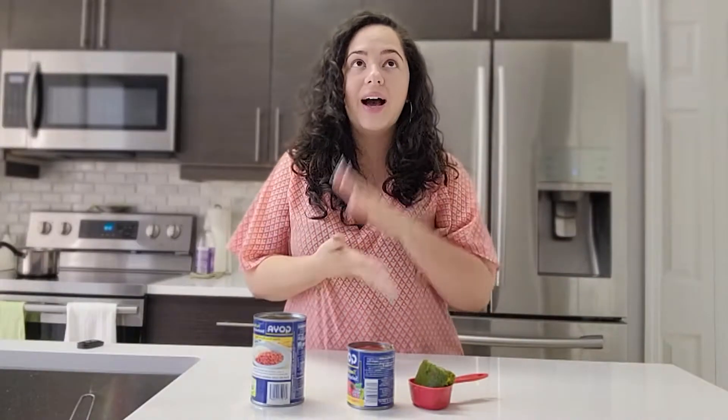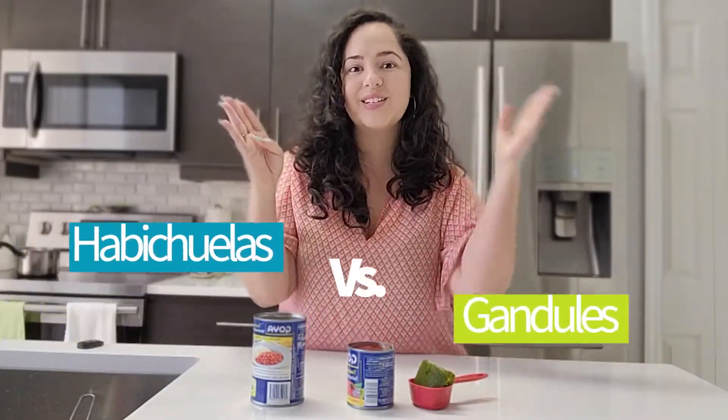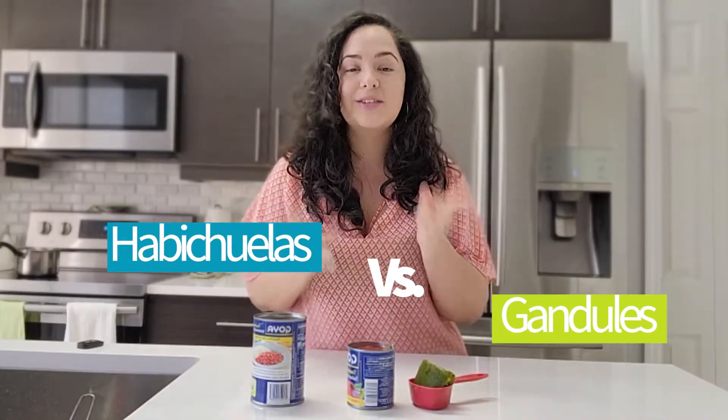Now I'll be the first to admit this — growing up, I was in love with habichuelas when it came to the big duel of habichuelas versus gandules. If you don't know what I'm talking about, check out my arroz con gandules recipe — I'll link it right here for you guys. Anyway, in that battle between pigeon peas and red beans, I was always choosing red beans up until recently when I really started to develop my flavors more.